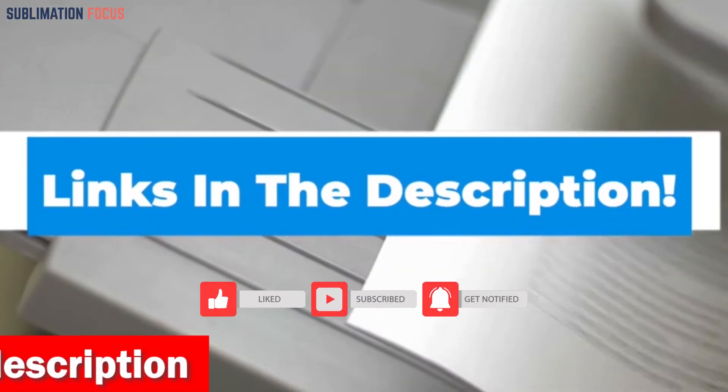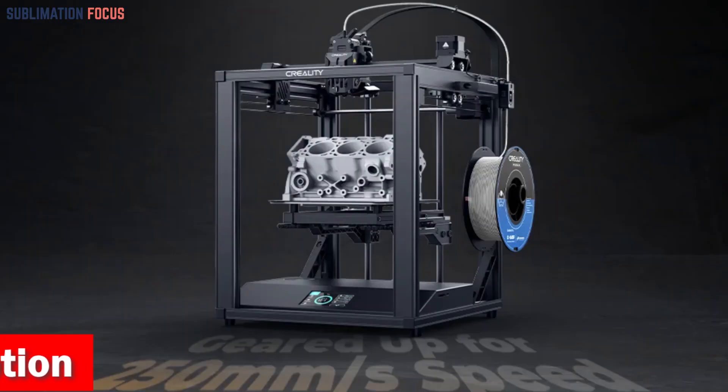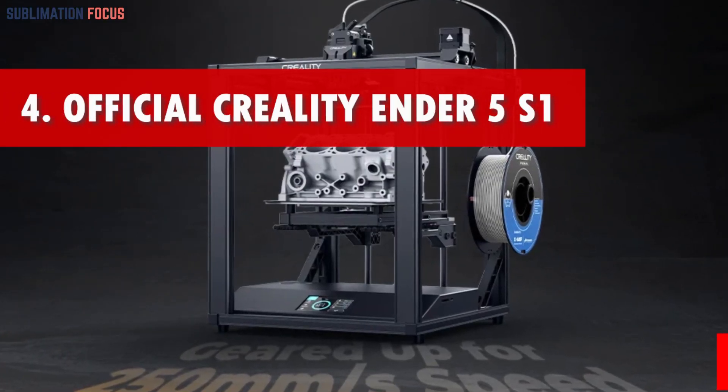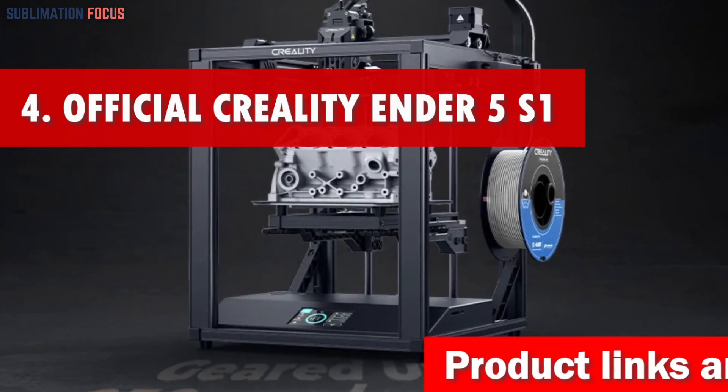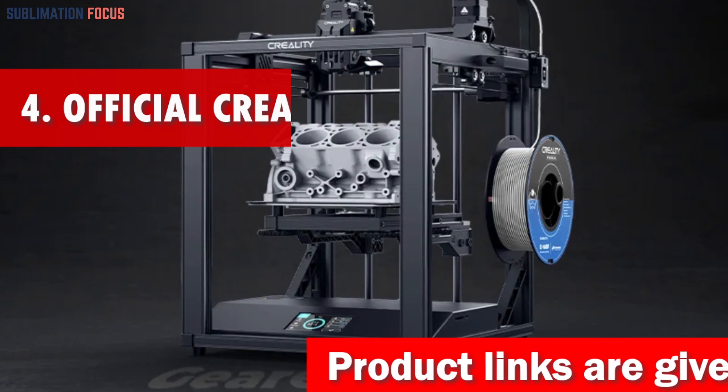Check out the link provided in the description to purchase it right now. Number four is the official Creality 3D printer — the Creality Ender 5S1 — an absolute game changer in 3D printing.